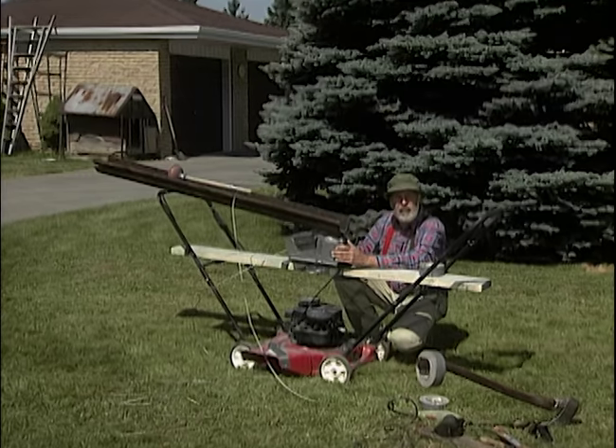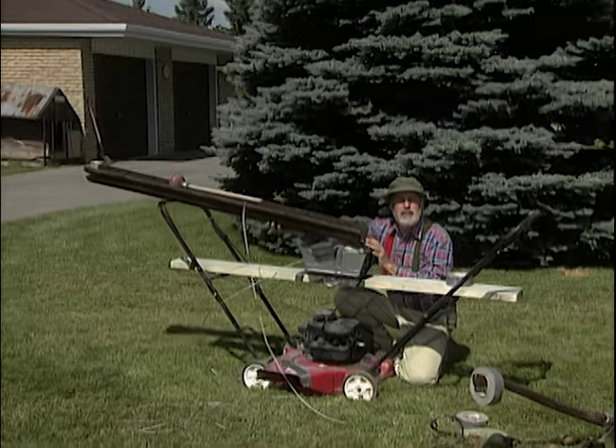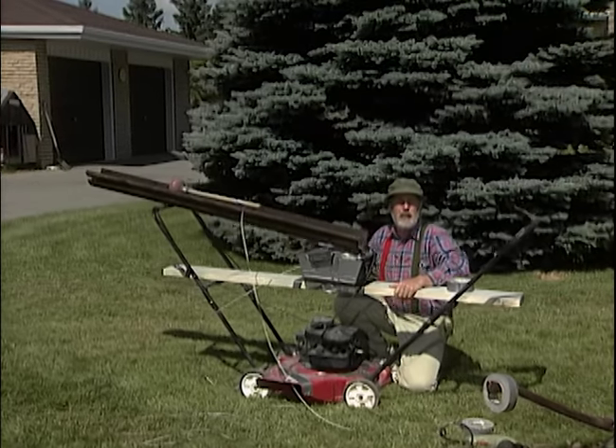When you mount your garage door opener on there, make sure you do it with just one bolt. That way you can swing it around — I'll show you why later.